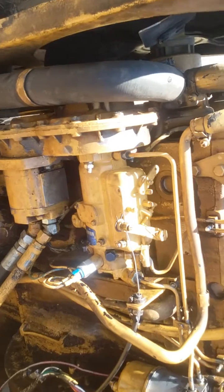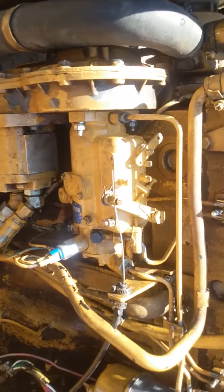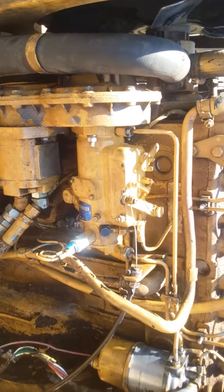But we still needed the injector pump — it was done, it was shot, it had broken pieces inside. That was the clue that started the whole thing, and then we just had to deal with everything else on top of it. It's caterpillar yellow — pretty all right.